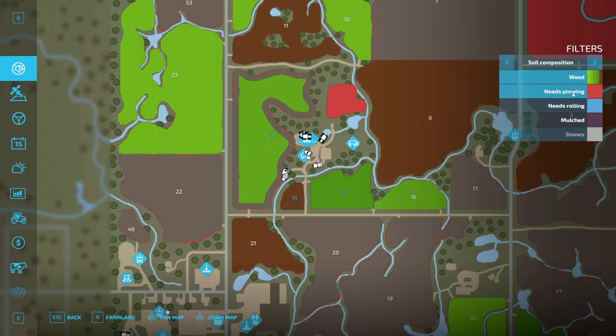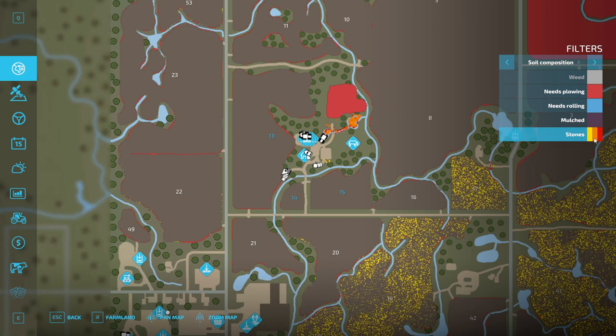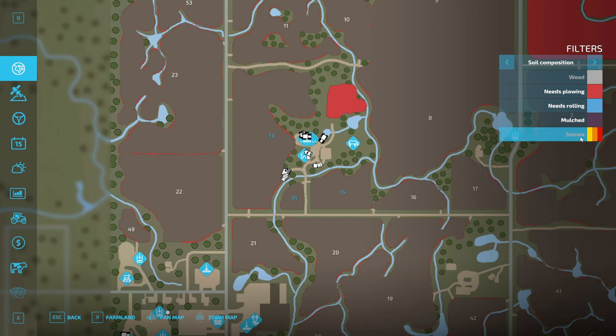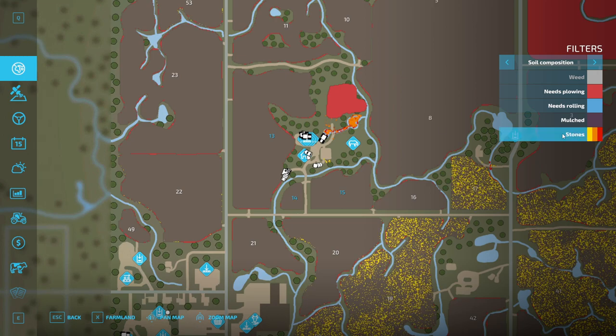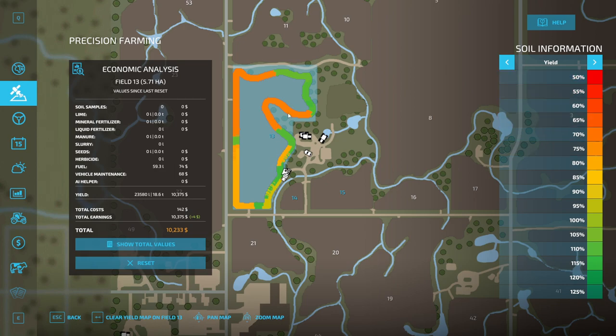Everything has weeds. This field will need plowing — which is the grass field of course — stones, which every field has. Looking at the yield map I'm surprised we're actually green in a lot of places. 110% yield in a lot of places, and down to like 75% in others, so it probably evens out.